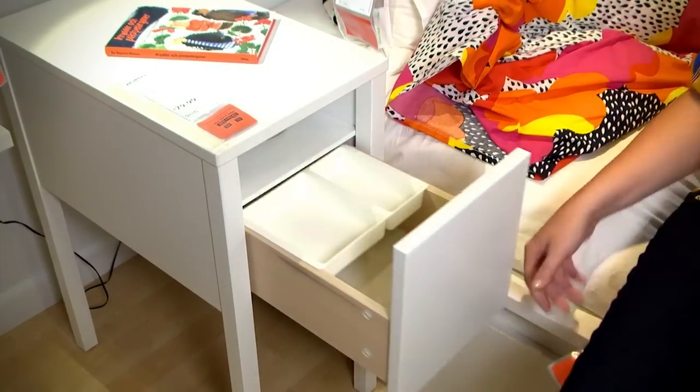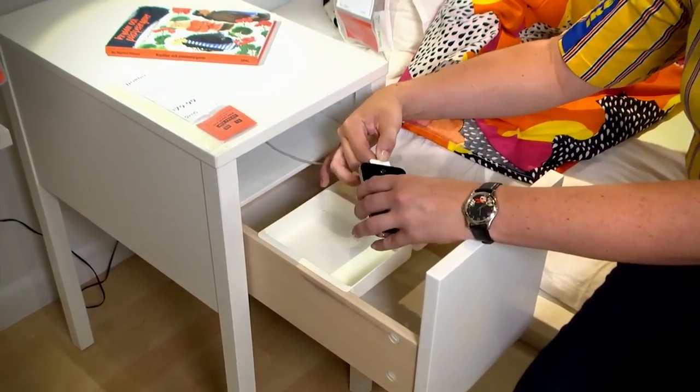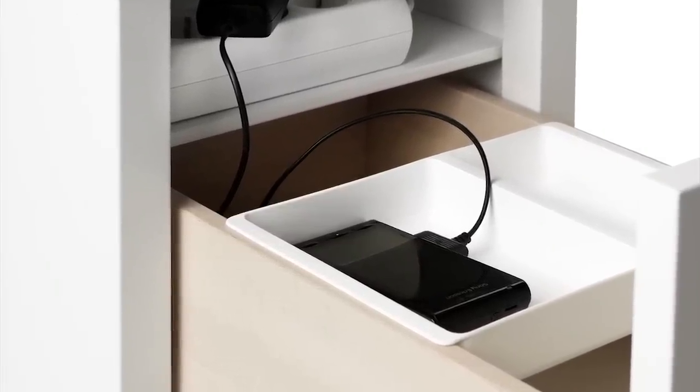Place a power strip on the interior shelf and all of your cables and chargers will be close at hand and easy to use. There's a great drawer organizer that's perfect for your phone or other small bedtime accessories.